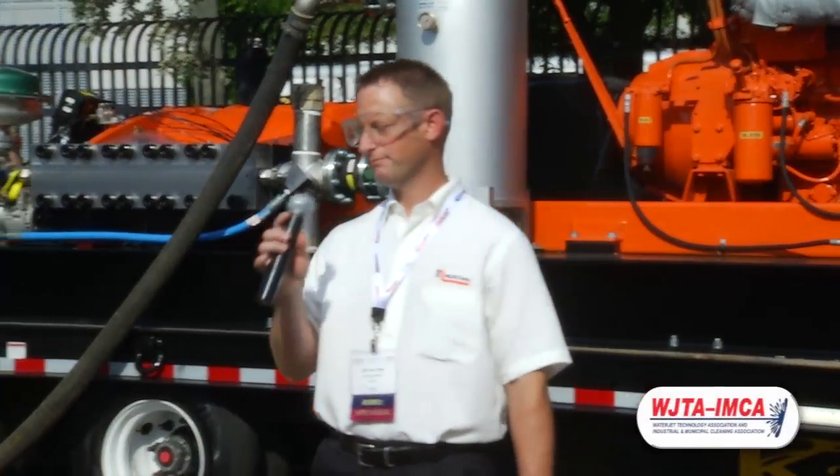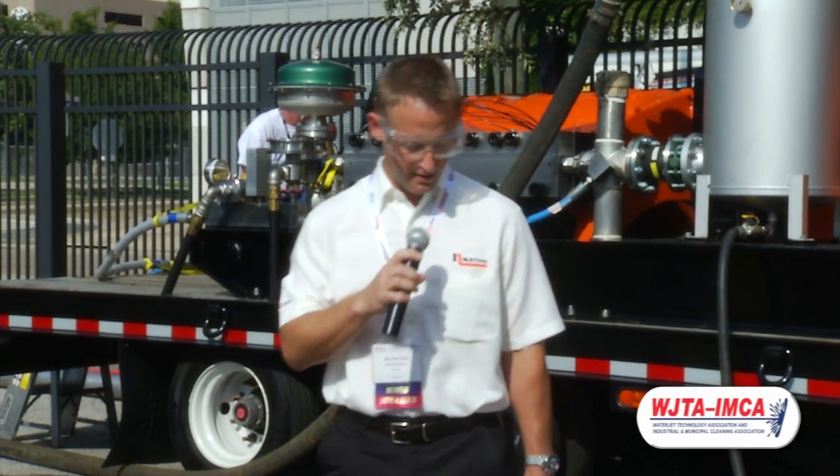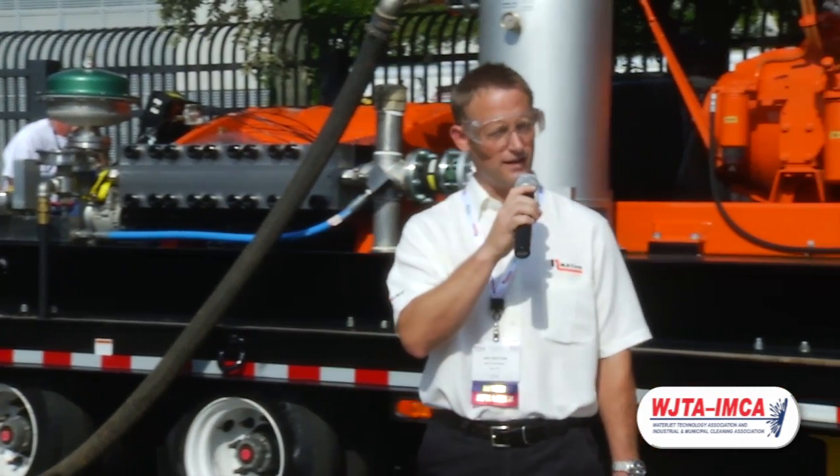Good morning. On behalf of everyone at NLB Corporation, I'd like to welcome you to our outdoor demo at the 2013 WJTA Expo. My name is Jim Van Dam. I am the Marketing Communications Manager for NLB Corporation.